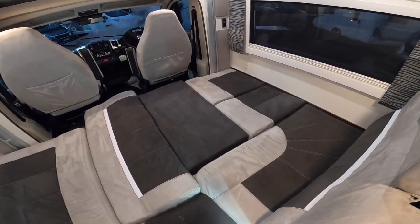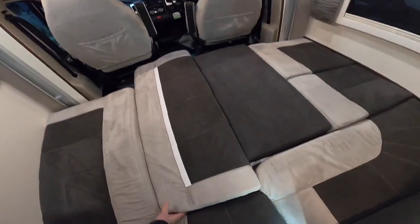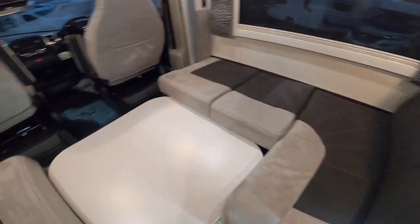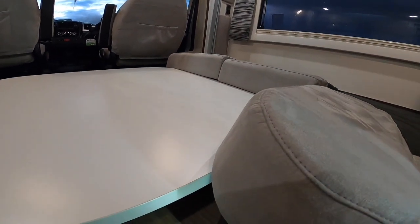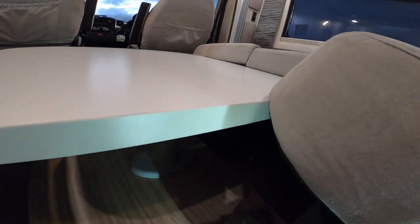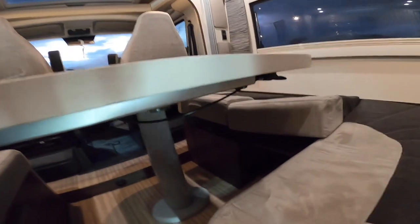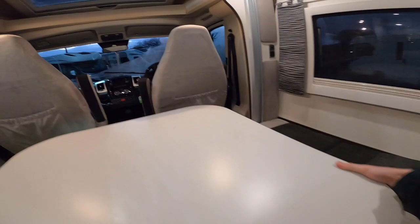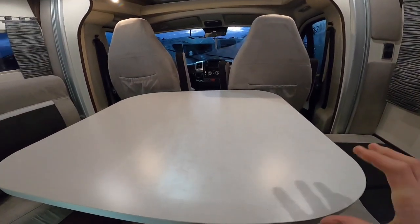This shows the infill cushions in place when the bed and table are down to create the bed. You've got your infill cushion in the wardrobe, the backrest from here, and the board that goes on the two wooden slats to house it in place. The table is electric — use the switch to go up or down; push it down and push it into the space. You can also move the table by pressing this button to pinch and push it forward, pull it back, and position it where you want.